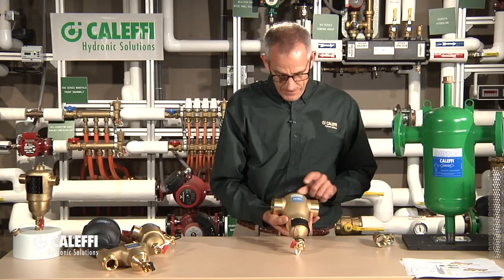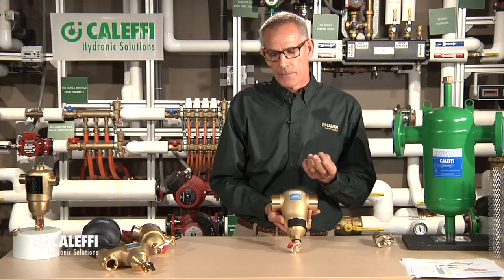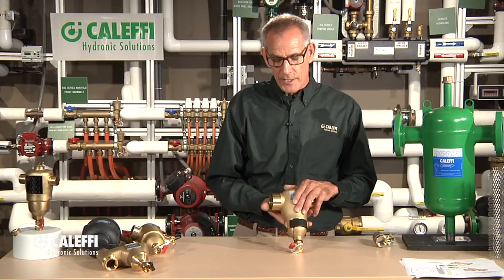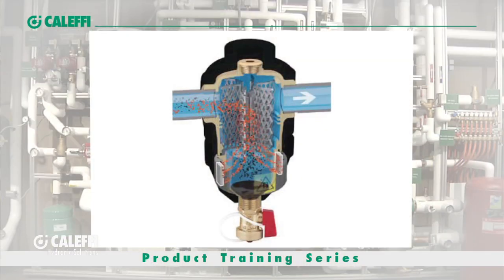We're going to take that one step further. A new product for us — this is called a DirtMag. What's happening in systems out there is a lot of the early radiant systems were put in with non-barrier tubing. What happens is it allows oxygen through the wall of the tubing, and that oxygen can cause corrosion, forming what we call black oxide — a very fine, almost talcum powder consistency, almost like powdered graphite. It's tough to get that out with a strainer or even a separator. So knowing that it's a magnetic particle, we put a high-powered magnet on a ring collar on this. Now the fluid comes through, the media causes the particles to fall down, but the magnet grabs the fine particles entrained in the water stream that wouldn't be separated out by the media alone.